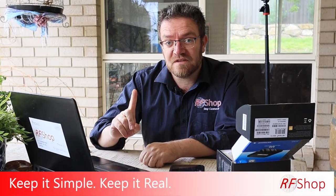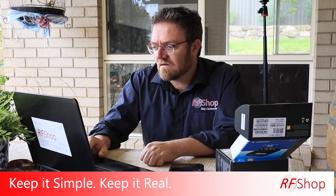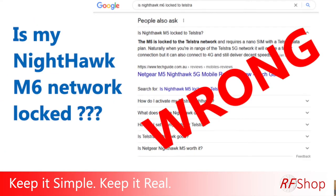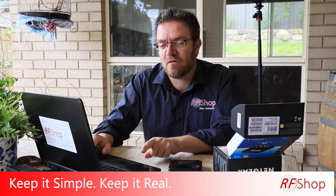It says on Google — internet does not lie, they say — the M5 is locked to the Telstra network. Not true. It's not locked. It just only has settings for Telstra.